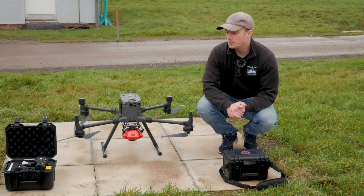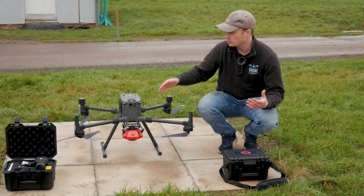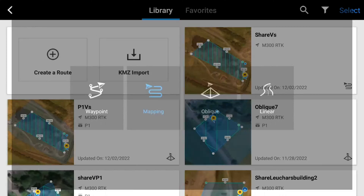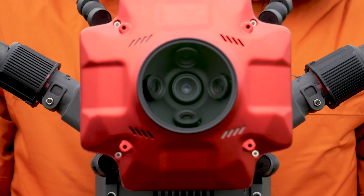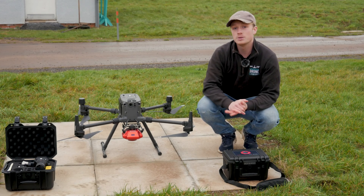That was the oblique mission with the Zenmuse P1 — it needs to do five flight paths. Everything's going to be the same when using the Cher UAV, except we're not doing an oblique mission; we're just doing a normal mapping mission. As mentioned, it has five different cameras all going at different angles, so it's going to be a lot quicker. Of course, when you do that, you're losing the same full-frame sensor quality that you get with the P1.